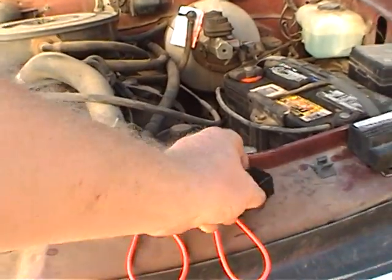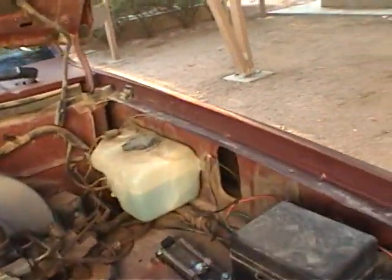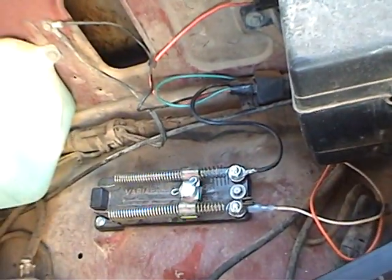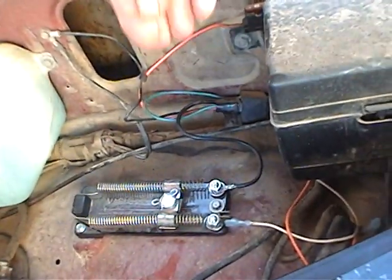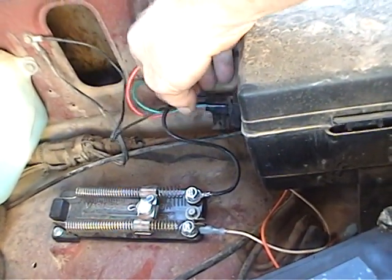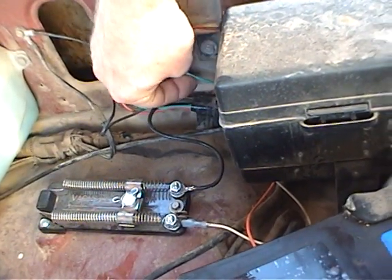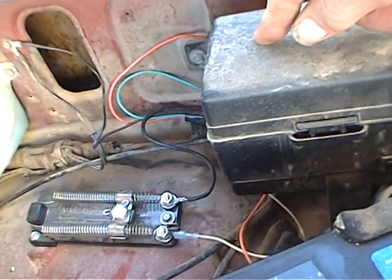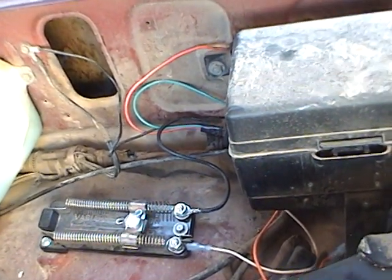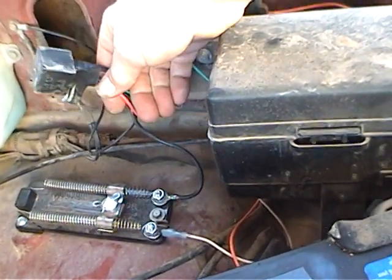I'm probably going to over-explain all of this, but bear with me. This is what it looks like installed — it's this simple. There's nothing to it. What you have is a 12-volt relay. One side of the coil in the relay is grounded, the other side of the coil on the relay goes to your fuel pump relay output — the same wire that goes to your tank.